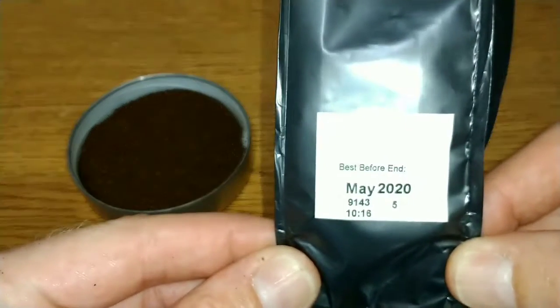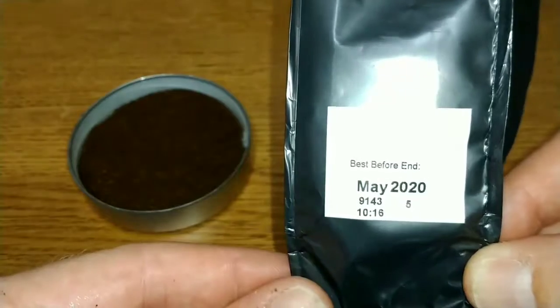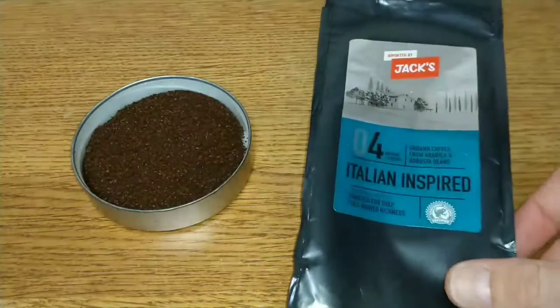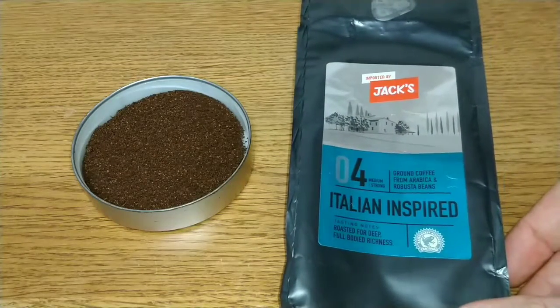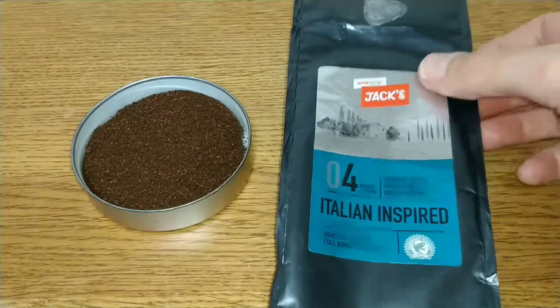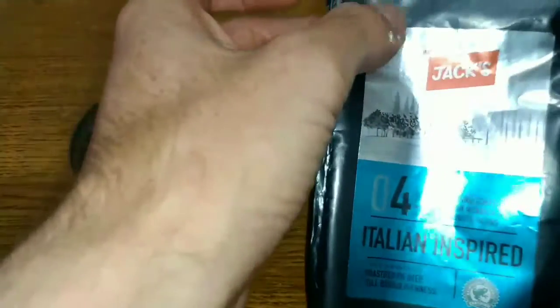The best before date at the bottom is May 2020, which is just under a year on this one. And that is it for the pack.